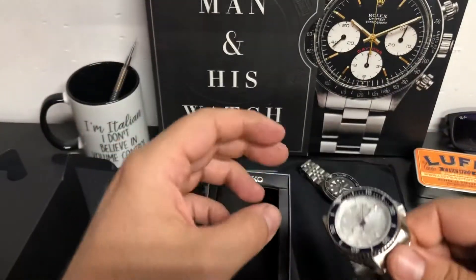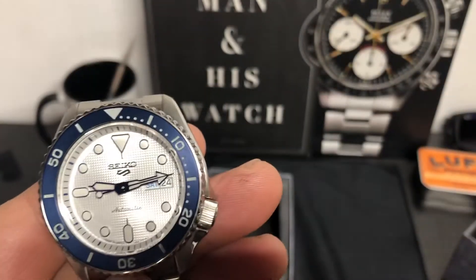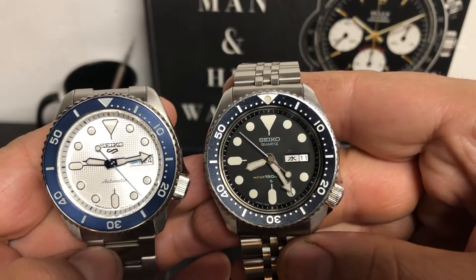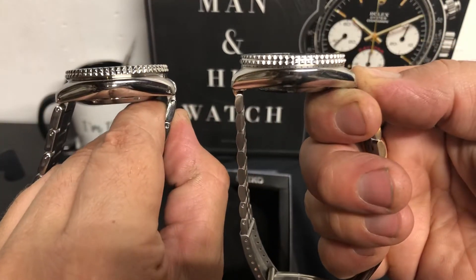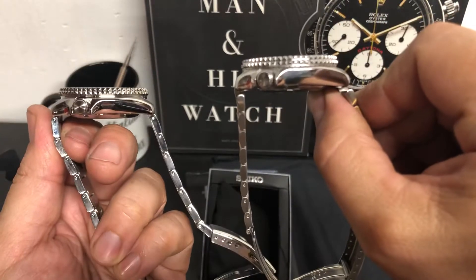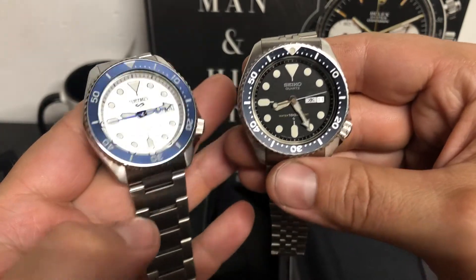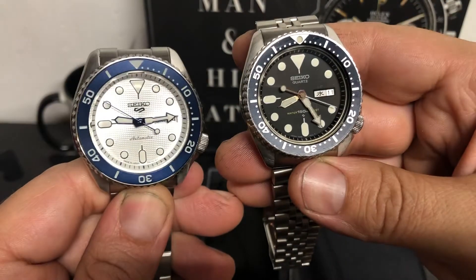Side by side real quick — you have the SRPG47 on the left side and the 7548 on the right from 1982. If you look, these cases are pretty much identical. Here it is on the side profile — you just don't have pierced lugs on the older one. So you can see how long this case design has been around, how many years it's been around. It's a tried and true style. It's sought after. People love these; they love the SKX as well.